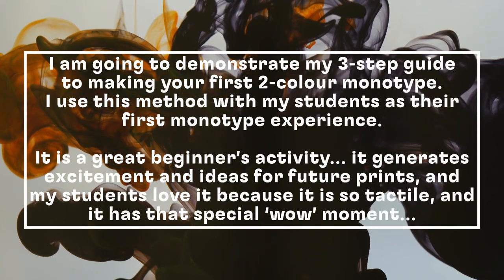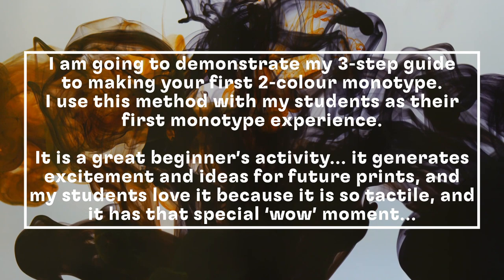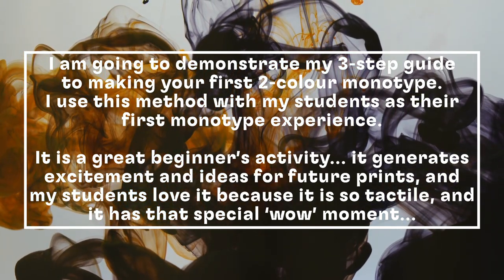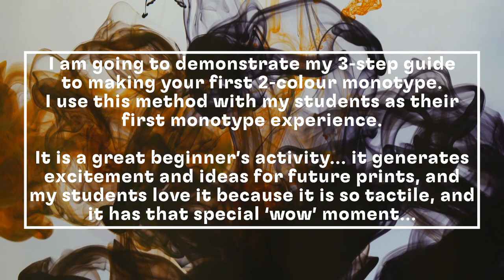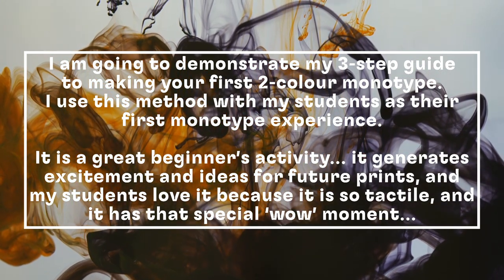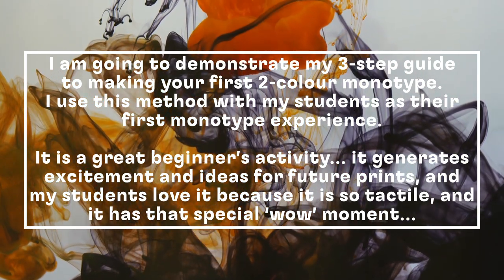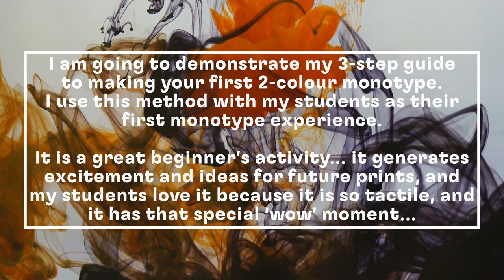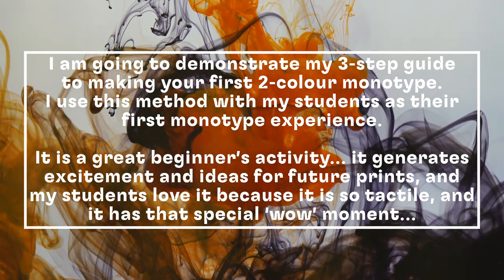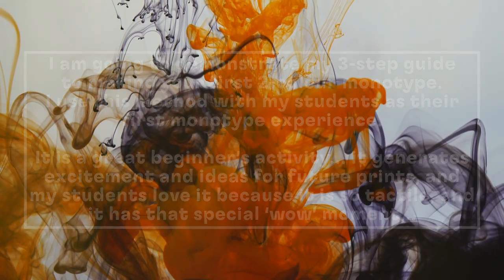I'm going to demonstrate my three-step guide to making your first two-colour monotype. I use this method with my students aged between 9 and 13 years as their first monotype experience. It's a great beginner's activity because it generates lots of excitement and ideas for future prints. My students love it because it is so tactile and it has that special wow moment as each student pulls their print off the ink.